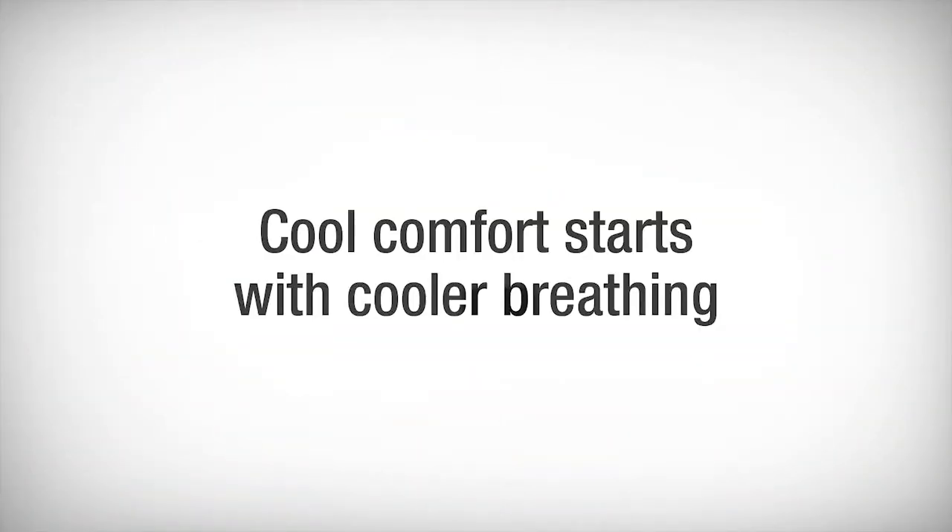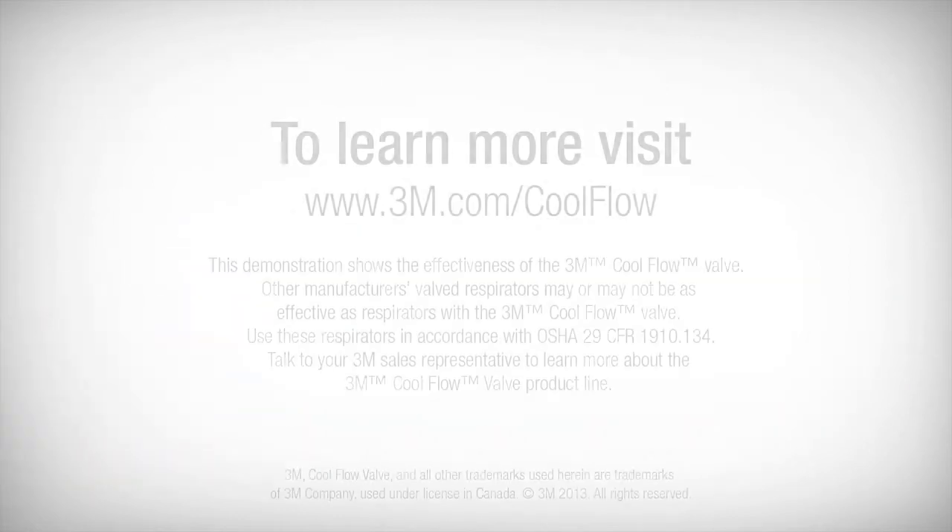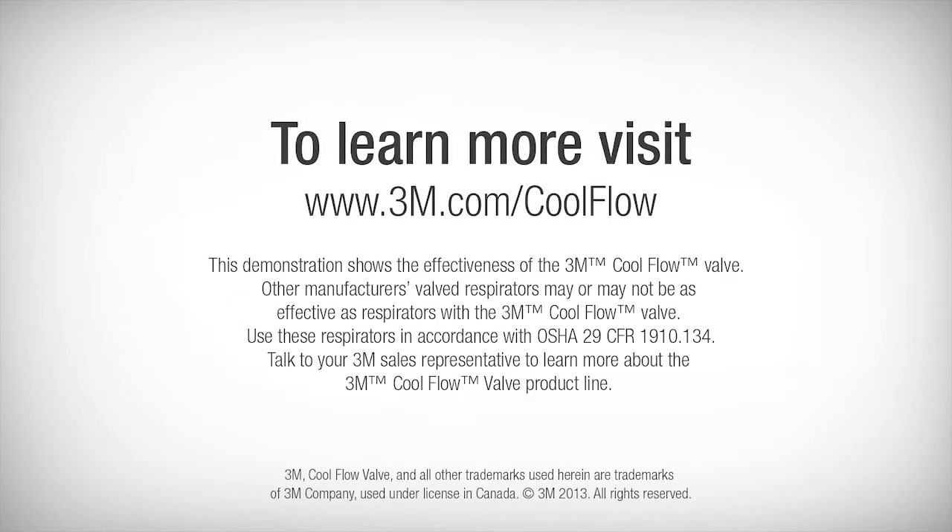Cool comfort starts with cooler breathing. Select the cool flow valve from 3M in your next respirator. To learn more about cool flow valve respirators available from 3M, contact your local 3M sales representative or visit 3M.com/coolflow.